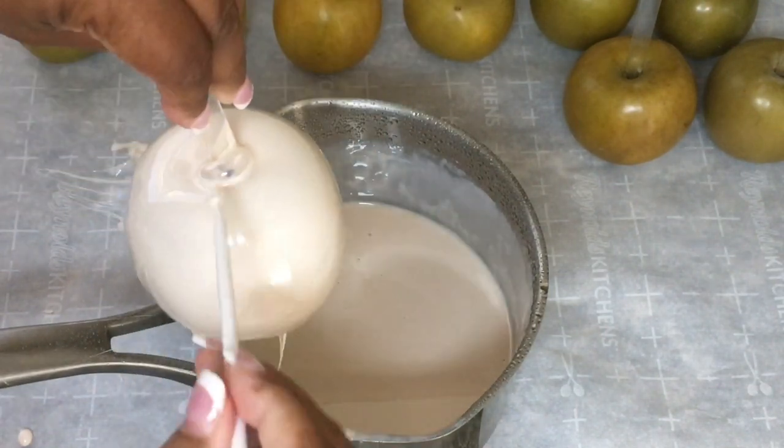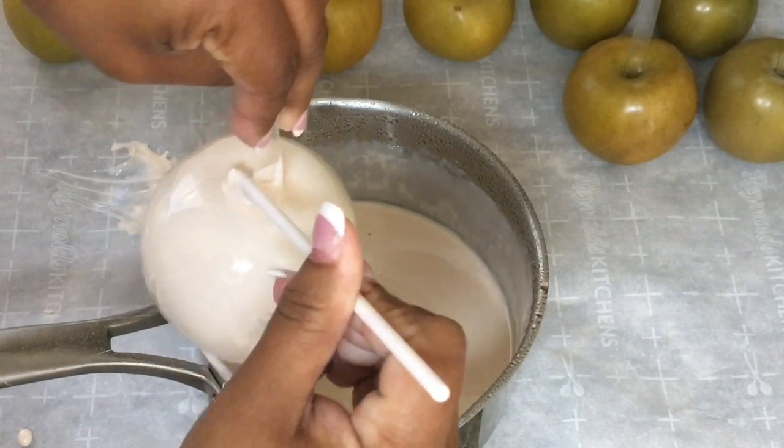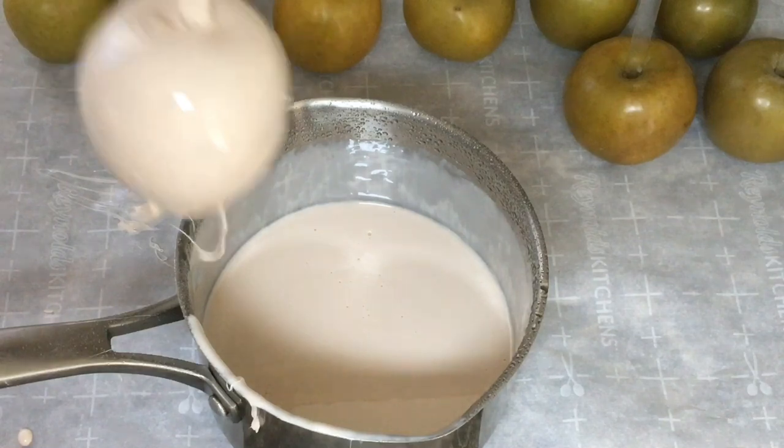So use a toothpick — I have a fondant tool. Just poke a hole in it and it will pop right on out. This is something you must do right away.